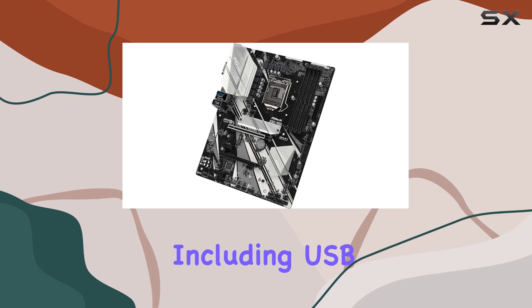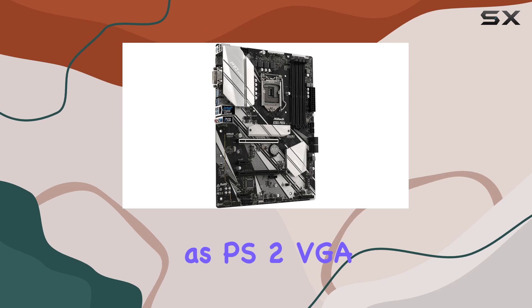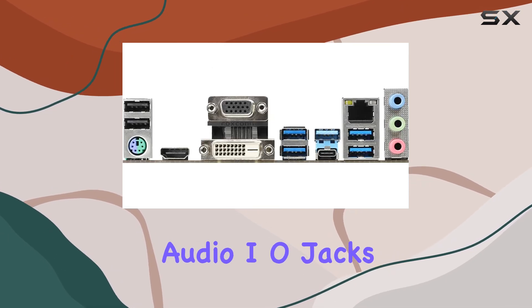In terms of connectivity, the B365 Pro4 offers a plethora of USB ports, including USB 3.1 Gen 1 and USB 2.0, as well as PS/2, VGA, DVI-D, HDMI, and audio I/O jacks.